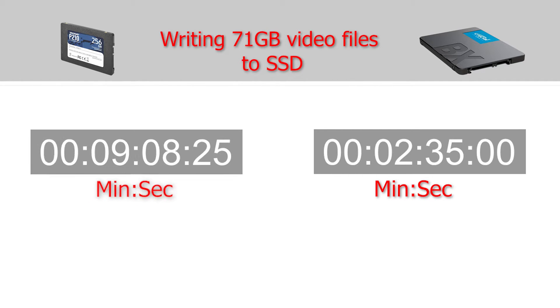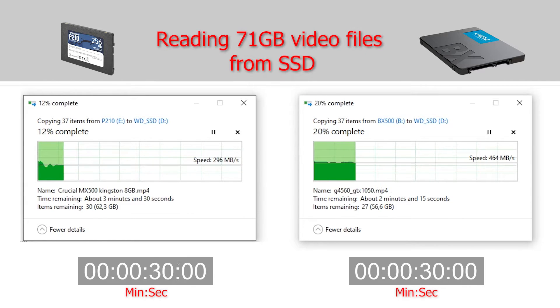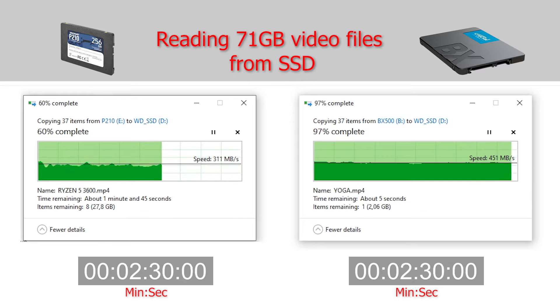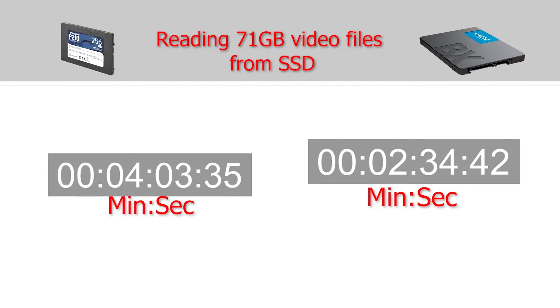At this point you can definitely say that the winner is the Crucial BX500. My verdict is that the P210 is good for office PCs, while the Crucial BX500 I would use as a secondary disk for game backups or game installs. Please write in the comments which one is the winner in your opinion.